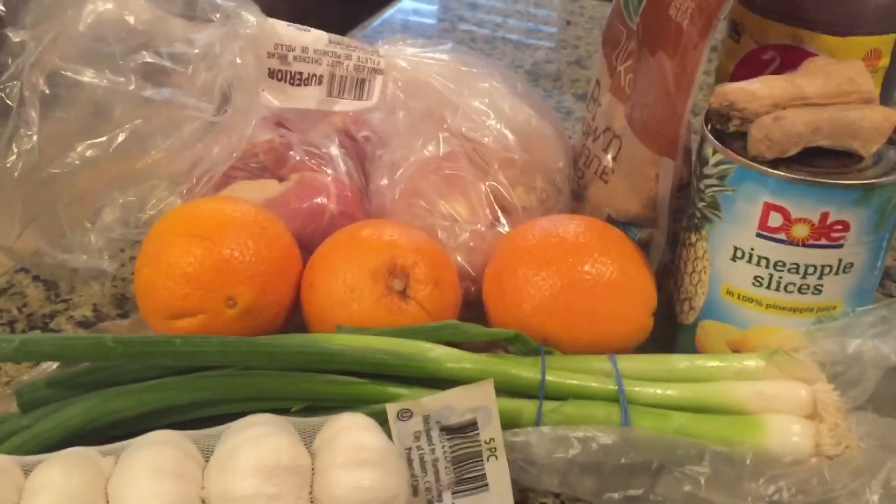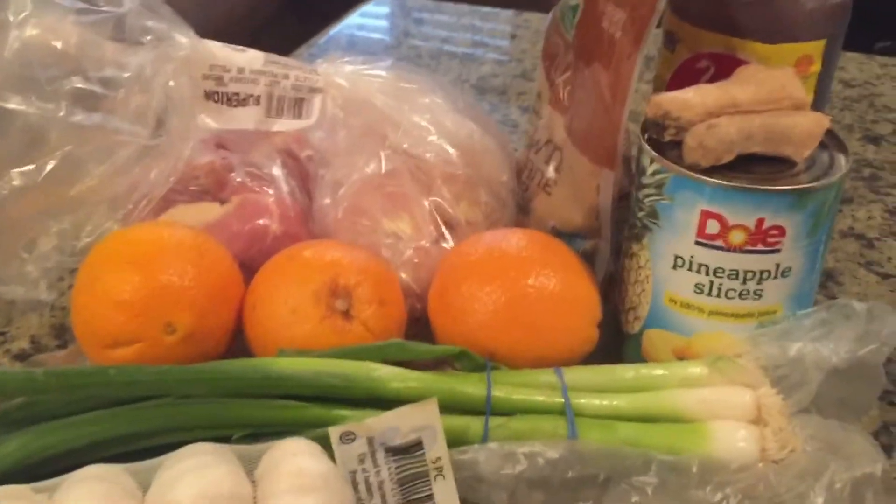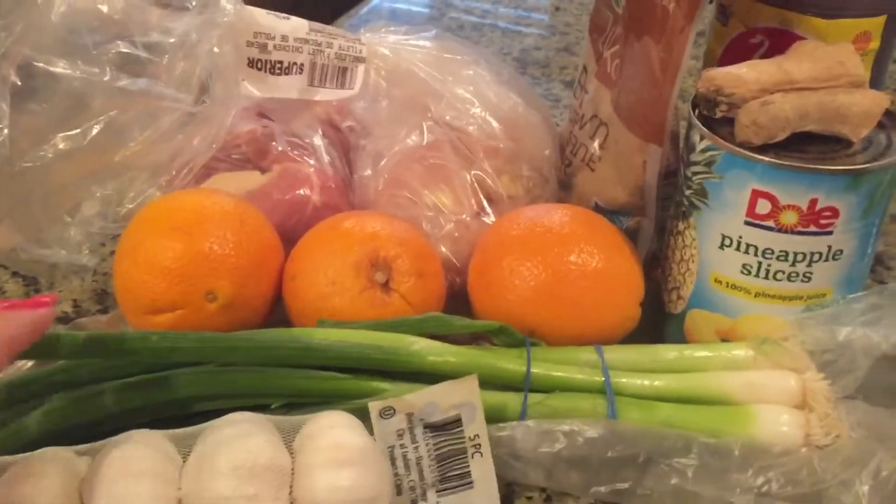I'll show you guys what it's gonna take. Also, per request by my cousin Yvette, I'm gonna make cilantro lime rice, and I'm gonna make a southwestern salad with a homemade avocado cilantro sauce. Let me show you guys the ingredients right now.